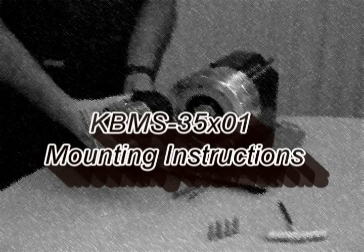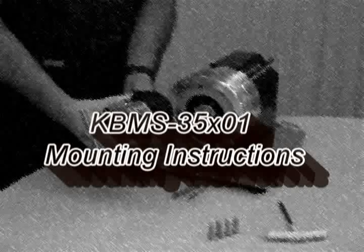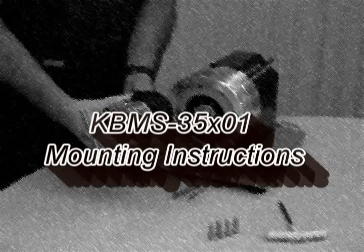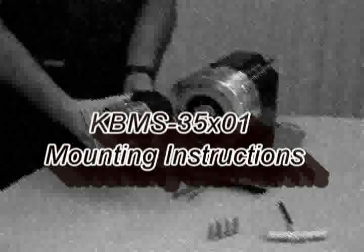This instructional video will show you how to mount the KBMS 35 frameless part set to the demonstration unit. It should be understood that the magnets located on the rotor assembly are fully charged and will have a very strong attractive force with ferrous materials. Keep all tools and parts away from the rotor during assembly.